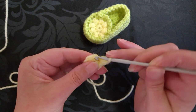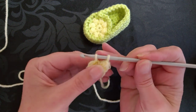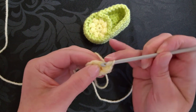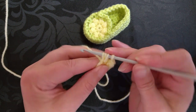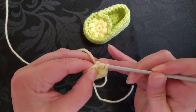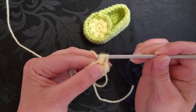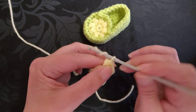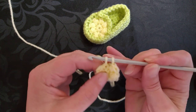So the next stitch, we're going to go into the next stitch, catch the yarn, pull it through. Yarn over, into the same stitch, yarn over, come back — so we've got 4 loops. Yarn over, into that same stitch, yarn over, come back — so we've got 6 loops. Yarn over, pull through all 6 loops, and make a chain. And the same in each stitch. So we've got 2 beans.